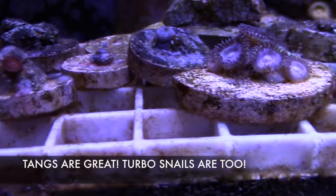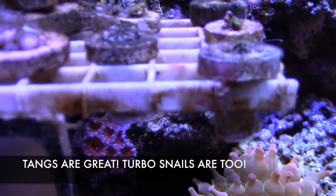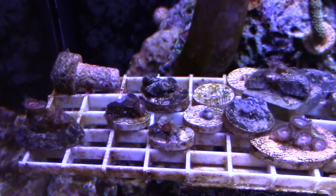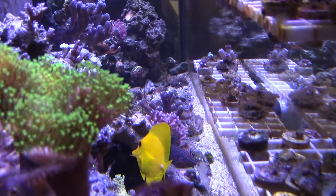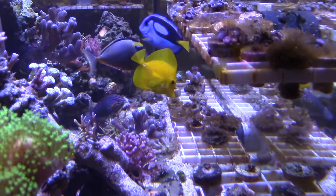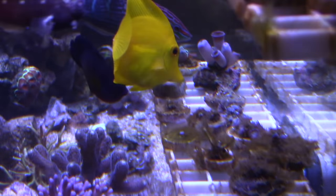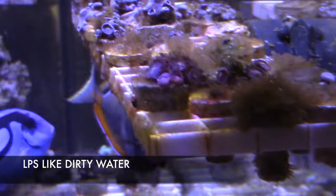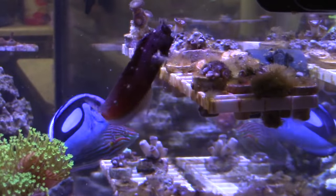Now another thing I want to bring up is the use of GFO. When you use GFO in your reef tank, the best way to do it is with a reactor — you want to have it as a gentle tumble. But you really need to be careful, because if you use GFO too fast, even if you use the recommended dose for your tank, you can strip a lot of nutrients from your system. When you strip a lot of nutrients, your SPS, your softies, or whatever — mainly LPS and SPS — they are going to bleach, and they're going to bleach quick. So just be careful with using GFO, or with anything. Even if it's the recommended dose, you want to add it to your system slowly.